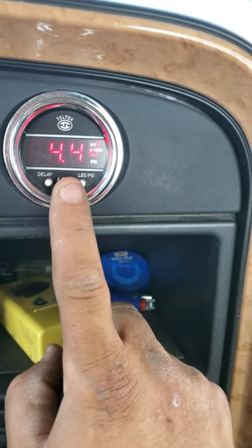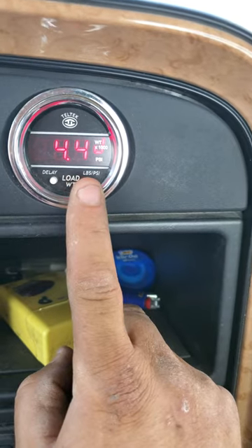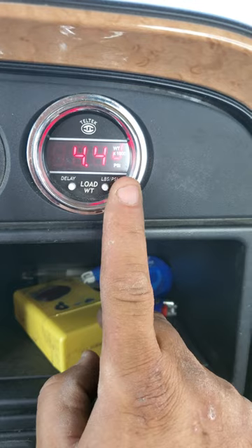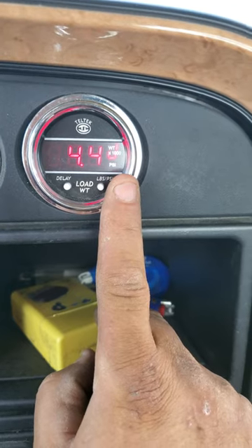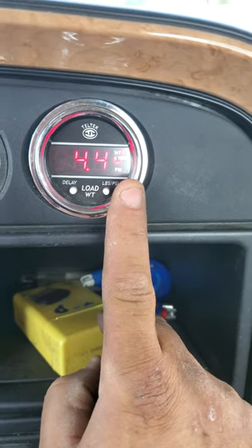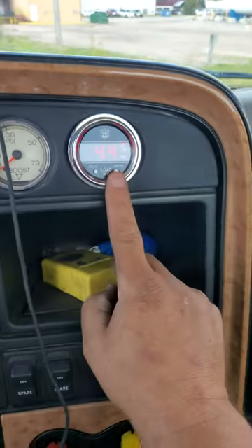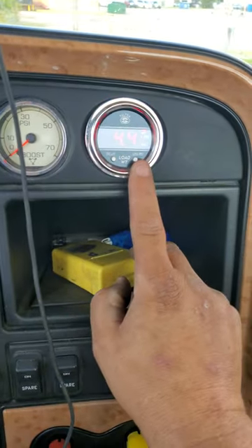It will usually read, when you're done, about 100 pounds more than... And then you just let it set. And now it's set. You may have to do that 2, 3, 4 times to dial it in.